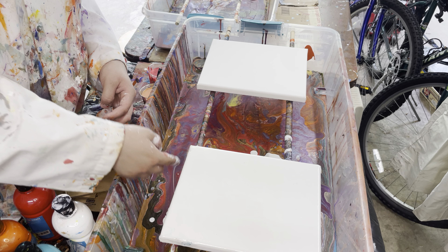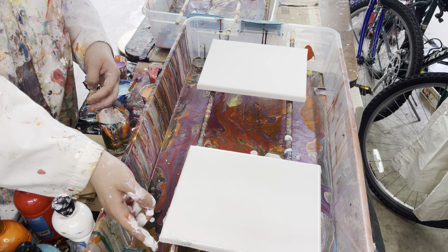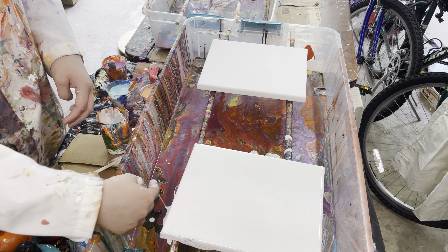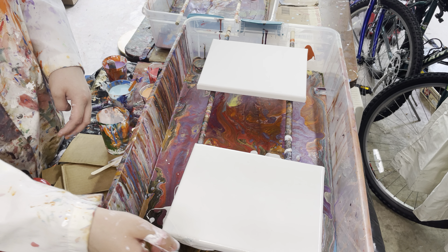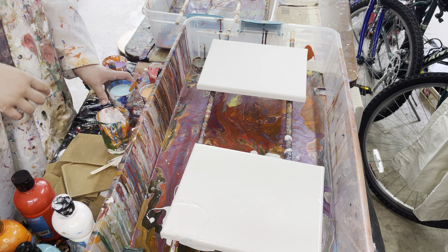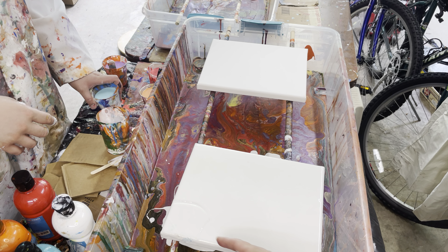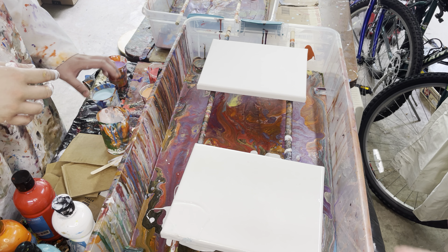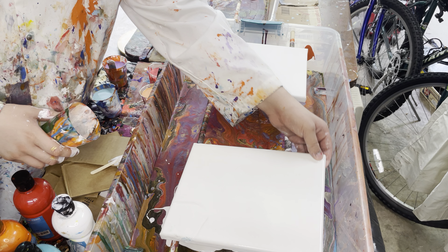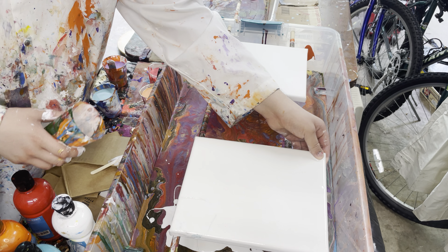Okay. Oops, we got a little over here too. There you go. Okay, now — oops, I think I got your sleeve in there. Do you want to just pick it up a little? Or it'll be okay. It'll make a nice effect on this.